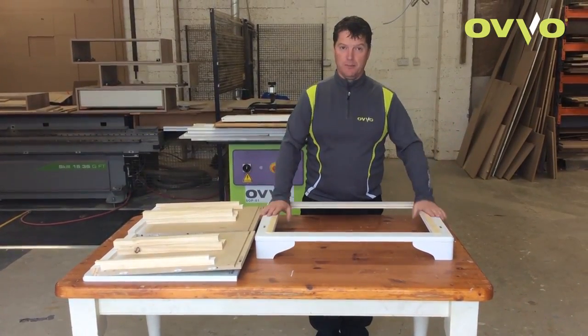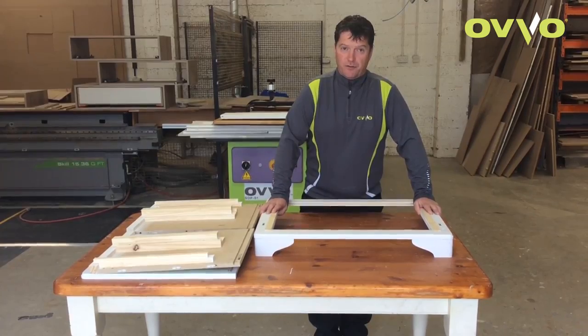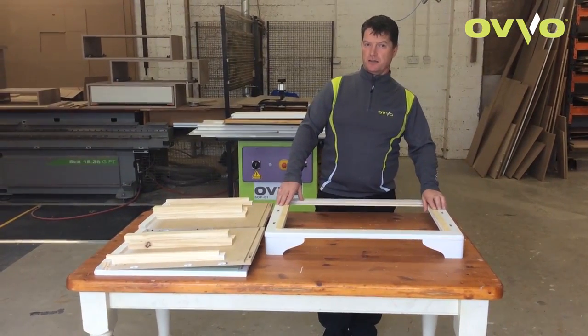Hi, I'm Sean. I'm going to assemble this base unit part of the wardrobe using the OVO VO9 connection system.